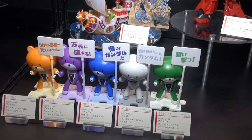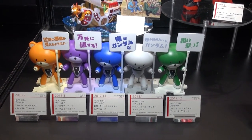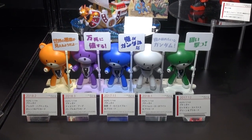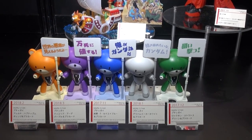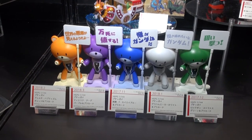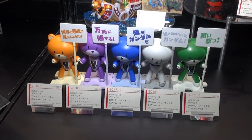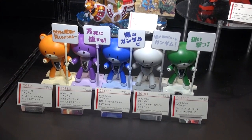I cannot miss these guys — Haro figures! Not just one, not just two, but a full set of five different Haro figures, and they each come with signs. I believe these were all related to 00 Gundam — they had some 00 Gundam colors. But if you love your Haros, here you go — more new colors on the way for you from Bandai.